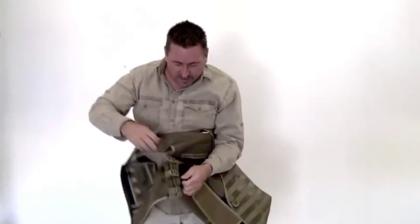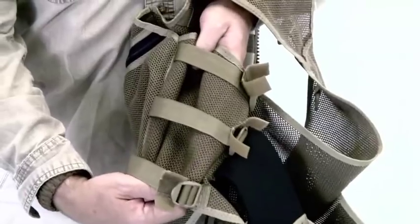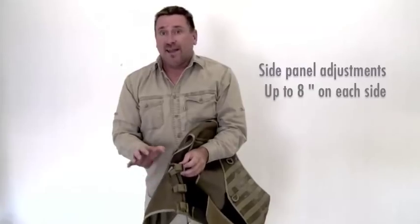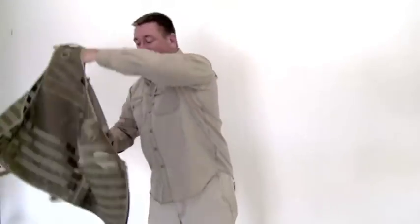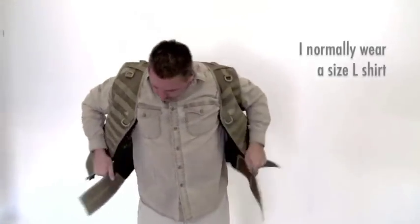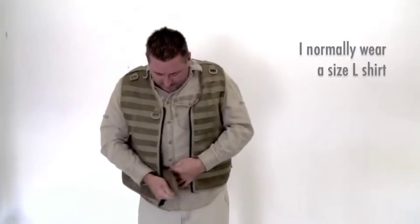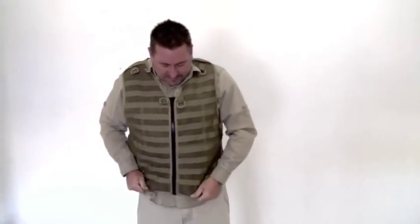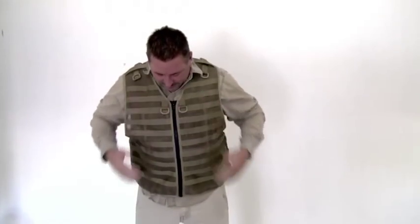One more thing — we've got the inside adjustments here. You loosen this here and then you can expand it out. This will go out about eight inches on each side of the vest. This vest is a large and fits me pretty well all the way as small as it'll go, but it'll expand out about eight inches on each side.